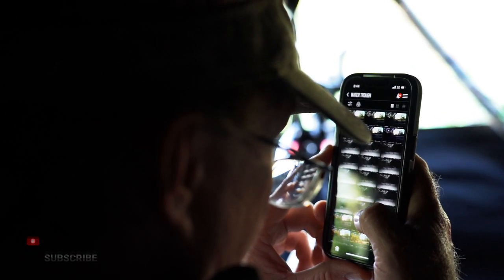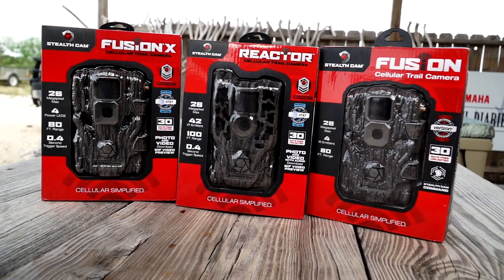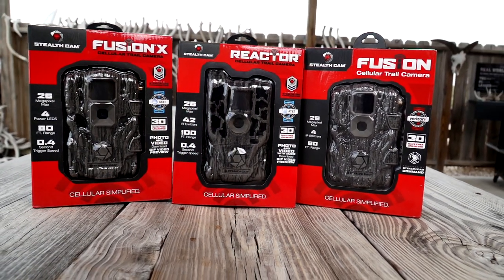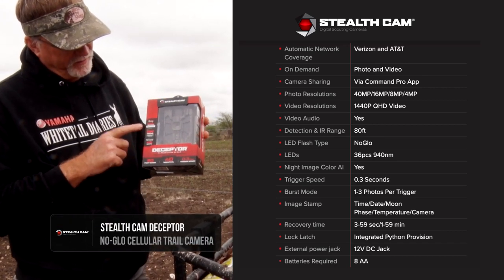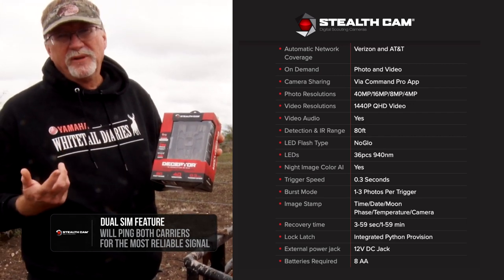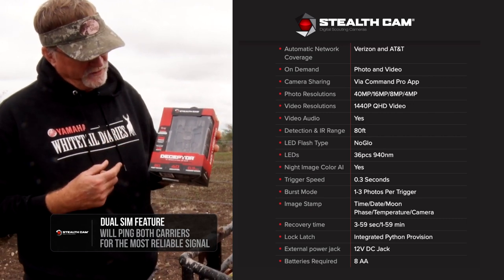When I get asked questions or I see different social media groups talking about different things, the first thing I say is a lot of the data is right here on the box for what a guy needs. This particular model is going to tell you the networks it's going to work on. This one's a dual network — Verizon and AT&T. So if you know what your cell phone coverage is at a specific spot, it's going to help you pick the right one.